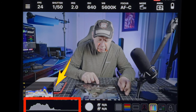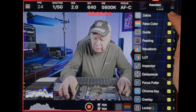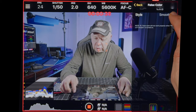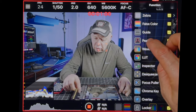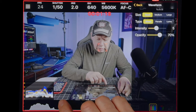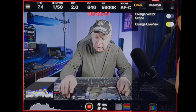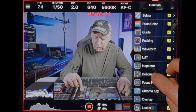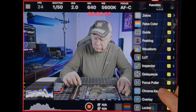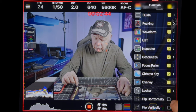You have the Instagram aspect ratio shortcut here, and this button is for recording. Now we'll look at all the functions in the application from top to bottom: Zebra with adjustable settings (I set it at 90 to protect highlights); false color; guides for the rule of thirds; focus peaking, where everything goes black and white except what is in focus, which turns red by default; waveform for exposure optimization; LUT, where you can import and add LUTs; the inspector with color grading tools; anamorphic de-squeeze for previewing anamorphic lenses live; focus perrilla for manual focus lenses; chroma key and overlay options; a locker to lock the application; and the ability to flip the screen horizontally or vertically.